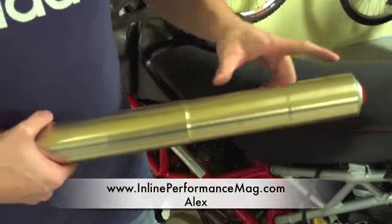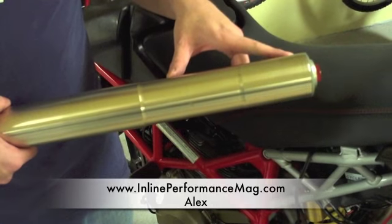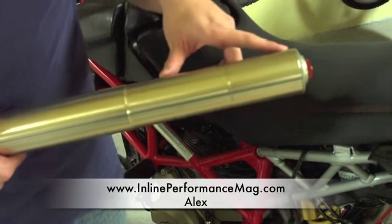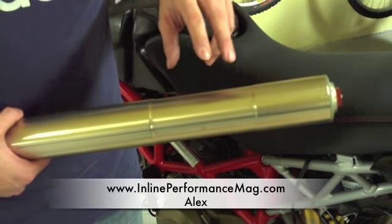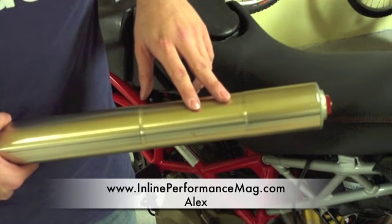We did a little bit of research on the specifications of these forks online. These particular forks have 165mm of travel. They're fully adjustable — the preload and the rebound damping.